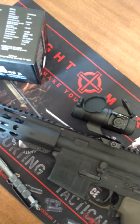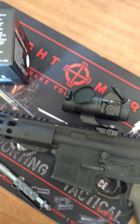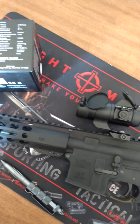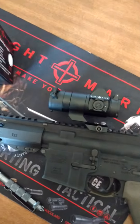You've got 110 MOA adjustment on your elevation and your windage. It is rated up to a .338 Win Mag. Pretty rugged little sight.